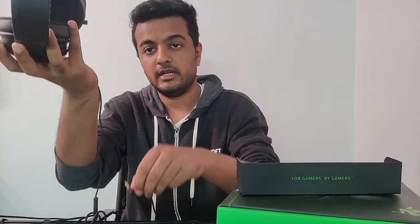It fits very well on your ears and is not shaky. The mic comes out directly from the earcup — when you want to retract it, just hold it and pull it back. Overall the headset is good, it has a premium finish, and we will be testing the sound and mic too.